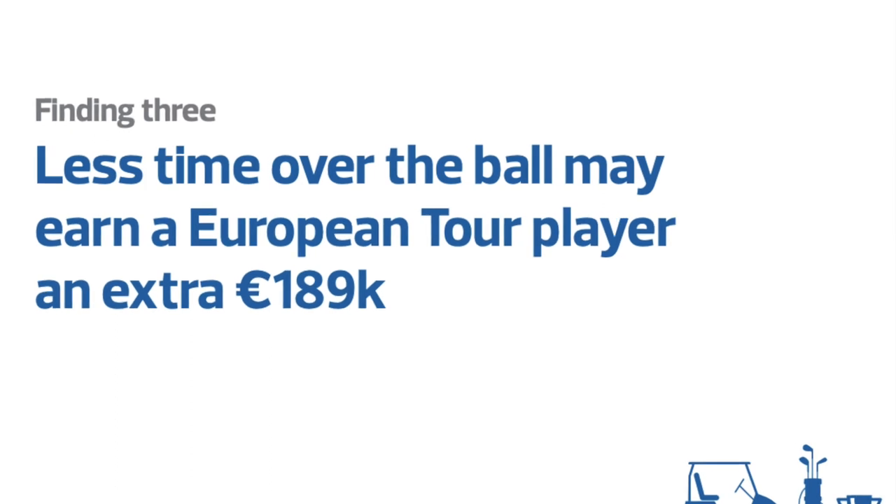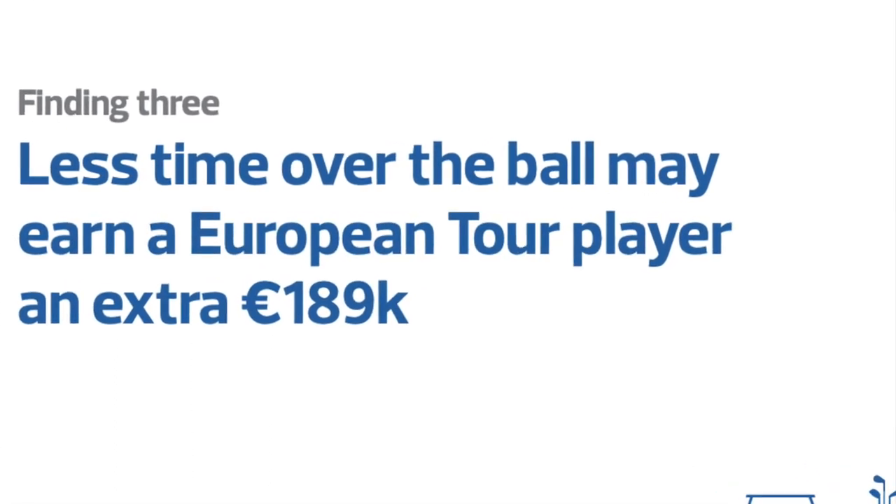The final tip when it comes to creating a putting routine is to make sure you're not standing over the golf ball too long. The European Tour did a study and found that the less time over the golf ball, the better the shot. If you're standing over it 8, 10, or 12 seconds, you're letting so much doubt and negativity creep in and you're never going to putt your best. Speed up your routine — it will transform your game.